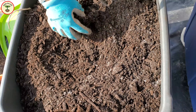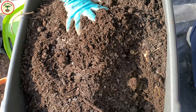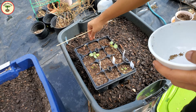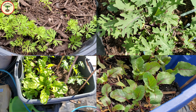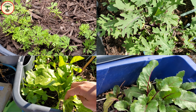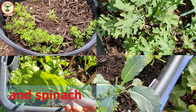I mixed all these ingredients in the top part and the bins are ready for planting. I planted a variety of seeds in these planters: carrots, cilantro, five types of kales, cabbage, cauliflower, beetroot, and Brussels sprout.